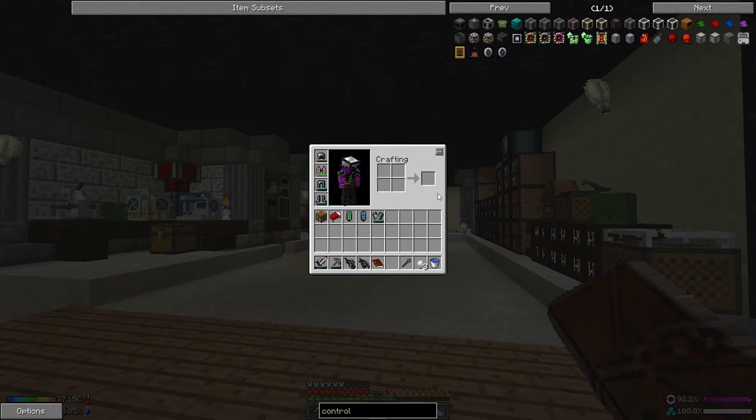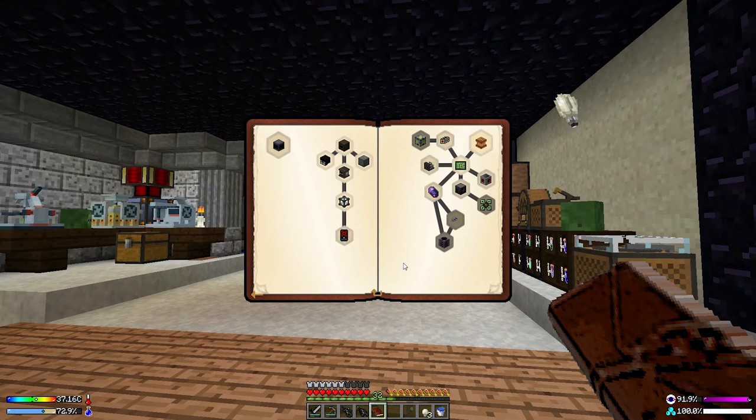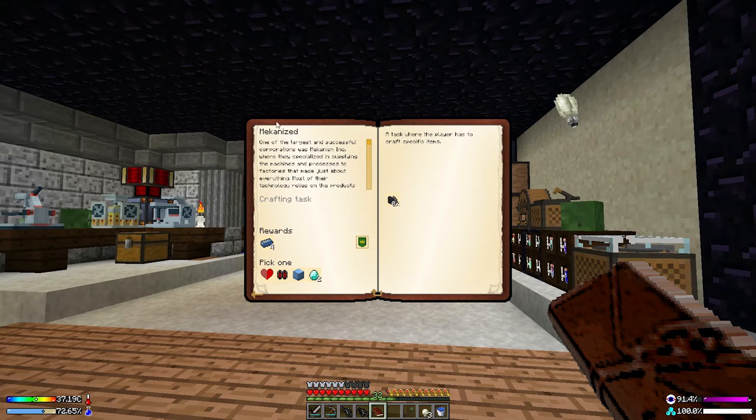All of it comes from this side of the page, so we're going to have to take a small digression. We were going to be doing power, but in fact we're going to do a few things on this side first. I think the one I want to get going straight away is the metallurgic infuser, because almost everything I look at seems to require something cooked in it.